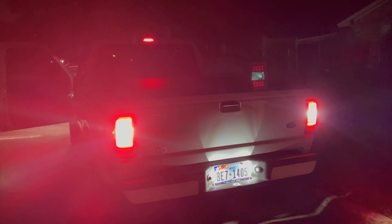The reverse lights are bright. Testing the blinkers now — checking the other one too.